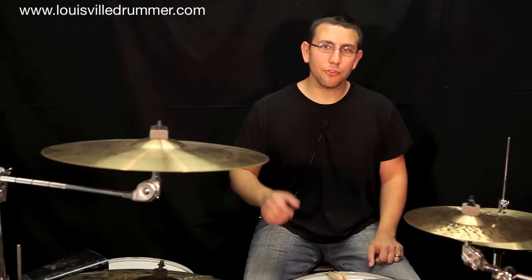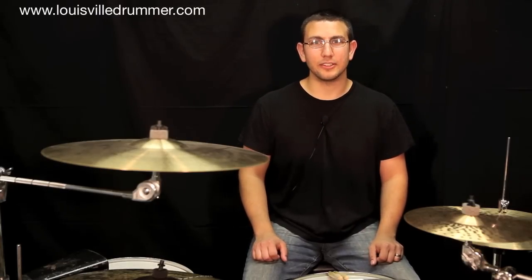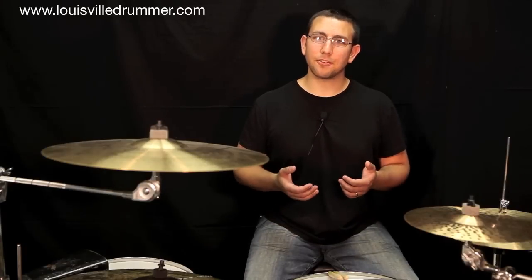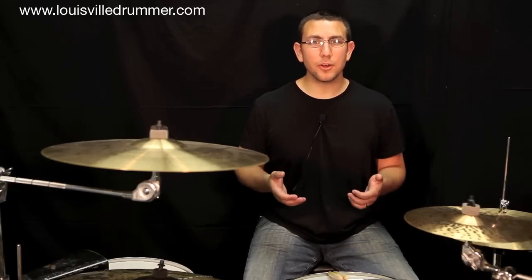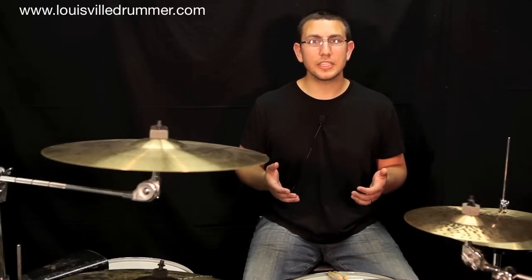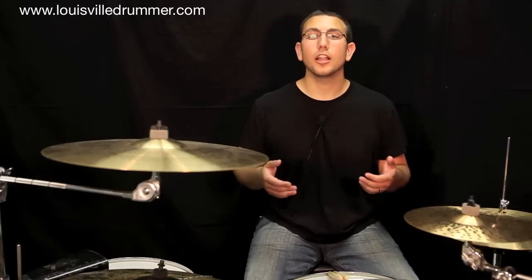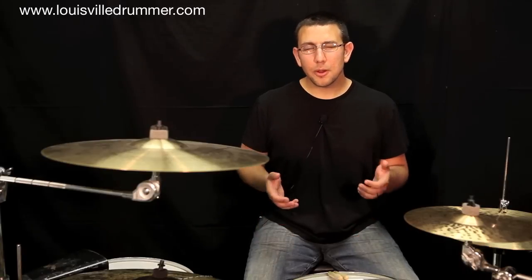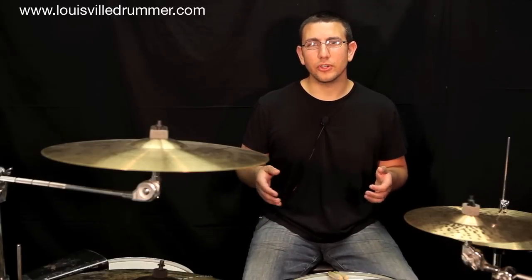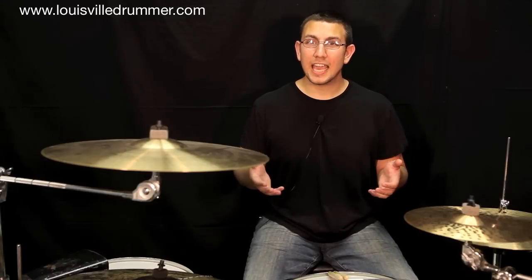Hi everybody, I'm Miguel with LouisvilleDrummer.com and you are watching the latest episode of Drumming 101 with Miguel. Today we're going to take a step back from the crazy grooves and look at some fundamental practice methods for drum set. A lot of the material I'll be going over today can be found in my article Practice Methods for Drum Set Part 1 on LouisvilleDrummer.com. I'm hoping to provide more opportunities for you guys to grow both musically and technically.